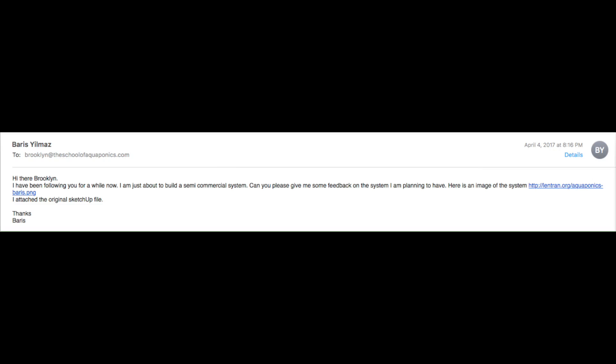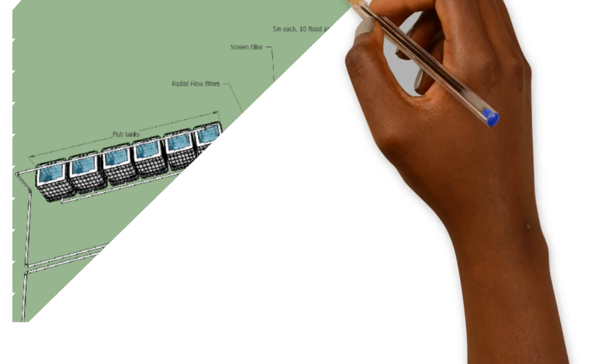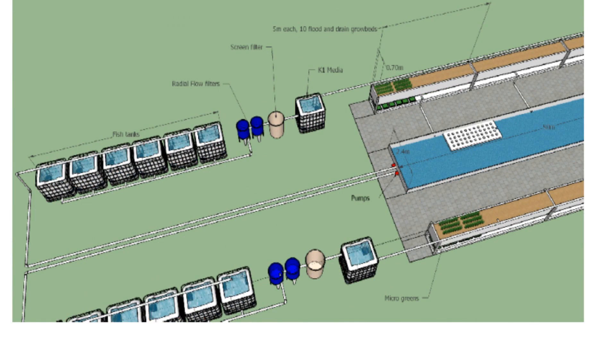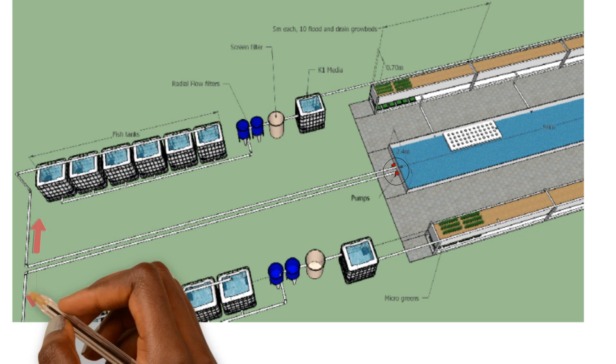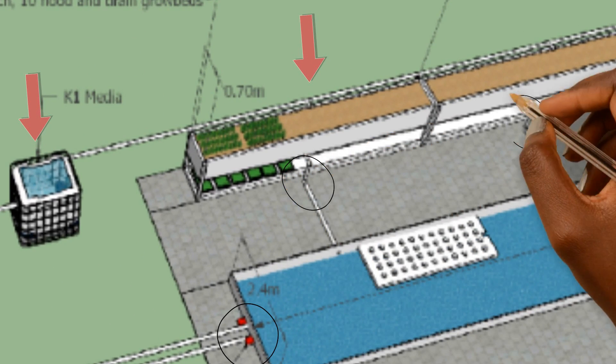I've been following you for a while now. I am just about to build a semi-commercial system. Can you please give me some feedback on the system I'm planning to have? So we have the design here. We're going to go through it, see what needs to be corrected, what's good about it, what can be changed, and what can stay the same. We have two pumps coming out of a deep water culture system that is acting as a sump tank and a plant production area, going to these IBC totes. There are six IBC totes with a bottom drain connected to radial flow filters, then a screen filter, then a biological filter with K1 media. Then they go into flood and drain grow beds, and eventually all come back into the hydroponic area of the deep water culture system.